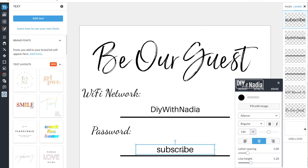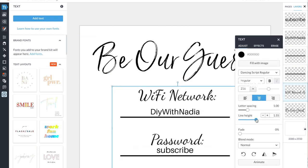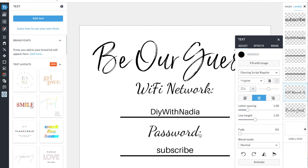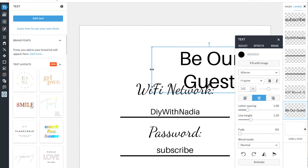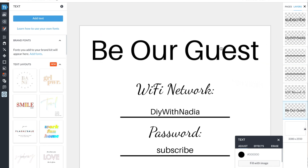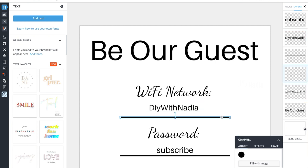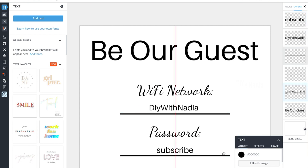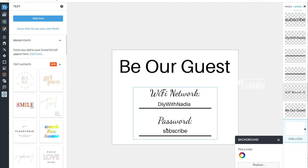While the frame is drying I'm going to have some fun with PicMonkey — you can use anything you want, like Word or Google. I use PicMonkey for t-shirts, thumbnails, and daily work. All I'm doing is writing 'Be Our Guest,' then writing the WiFi network and password. The biggest tip I can recommend is to make sure the WiFi network and password label is a different font from the actual network name and password so it stands out and looks different. For 'Be Our Guest' I'm using a fairly clean, standard font so it stands out — but you can do anything you want.